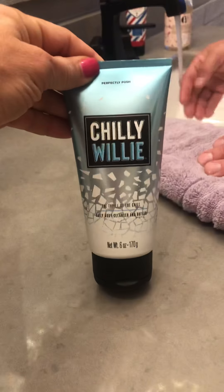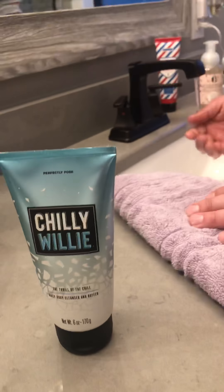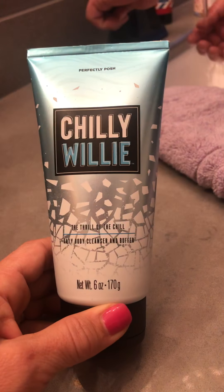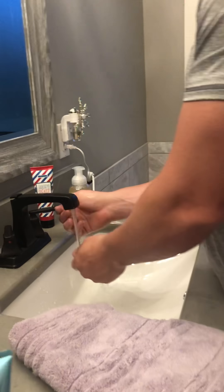We're gonna do Chilly Willy. This is our new body buffer, body scrub, shower gel — the Thrill of the Chill daily body cleanser and buffer for men. So I think he's a man. We're gonna just do it on his hands so you don't have to see his butt.